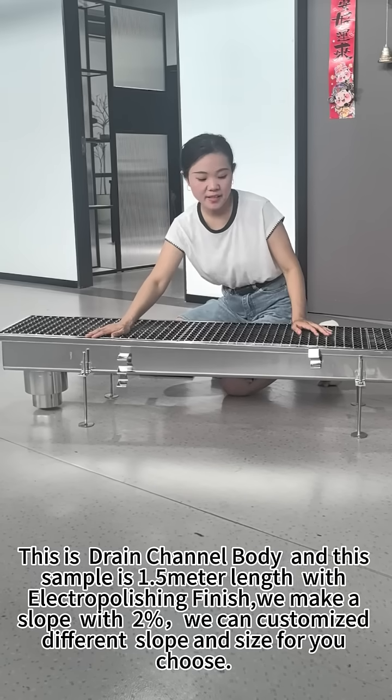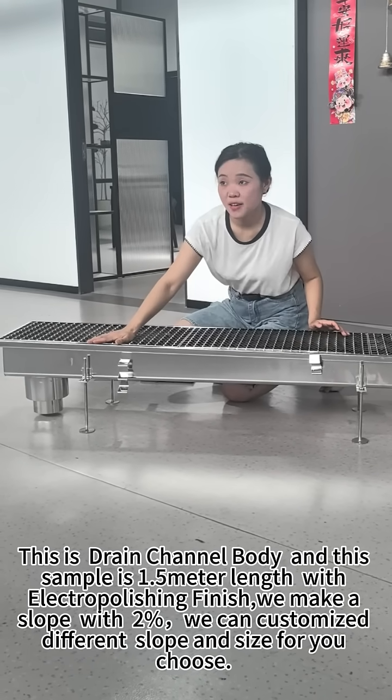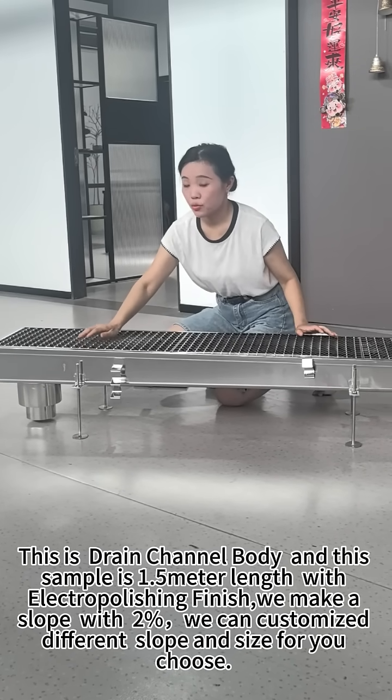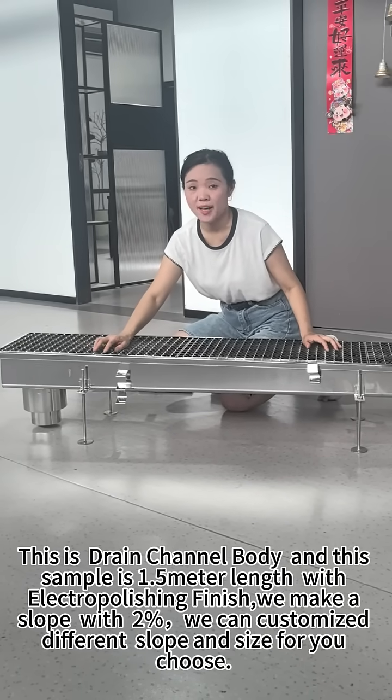This is Drain Channel 30 and the sample is 1.5 meter. The base is Drain Channel 40 and we make a slope with 2%. We can customize different slopes and different sizes for the case.